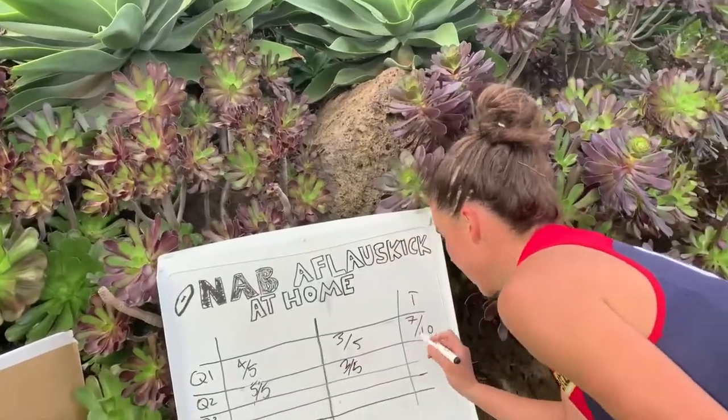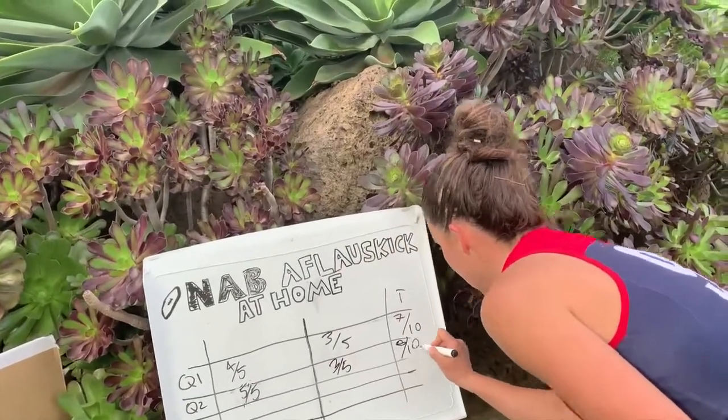Five plus three equals eight. Ten. Time for the halftime break. I'm with NAB AFL Auskicker of the Week, Libby Burch. Congratulations! Thank you so much! Can I ask you a few questions? Of course! Even though I'm not perfect.